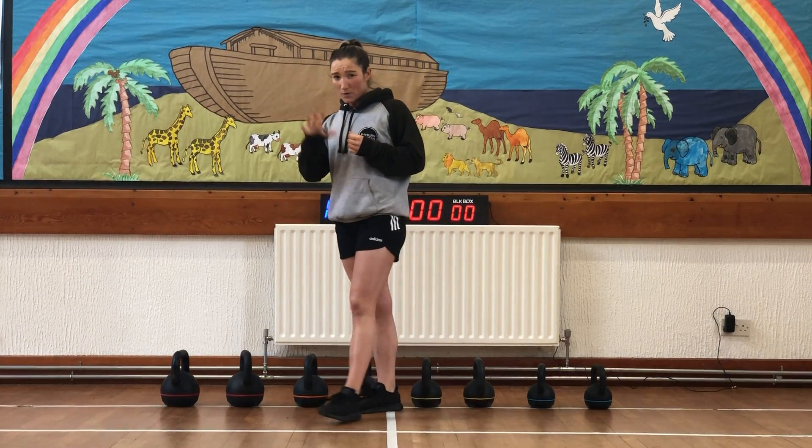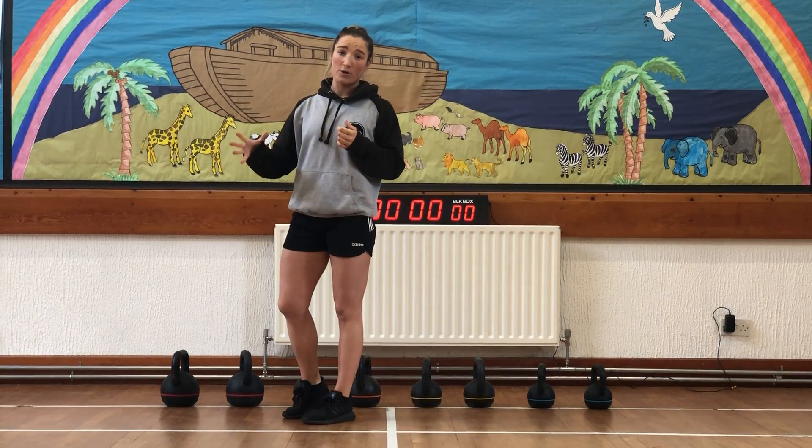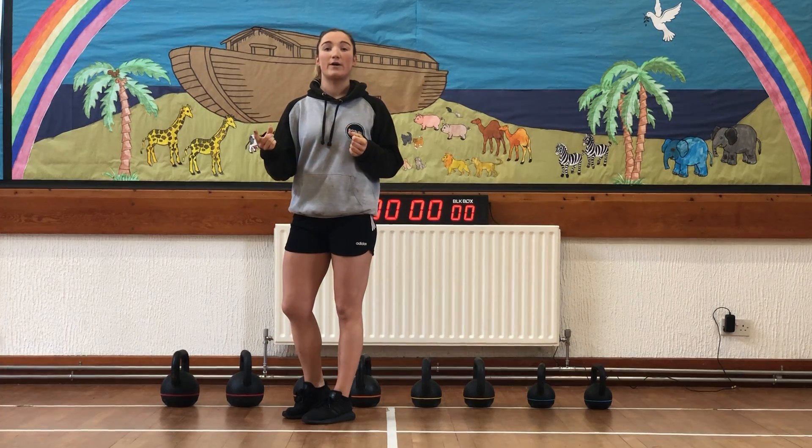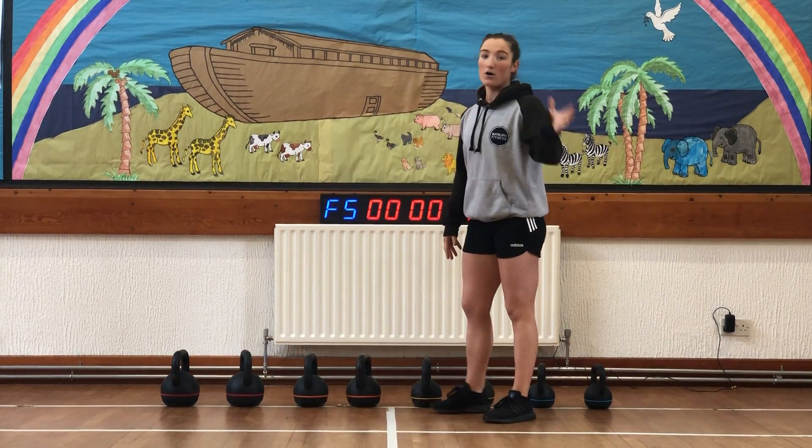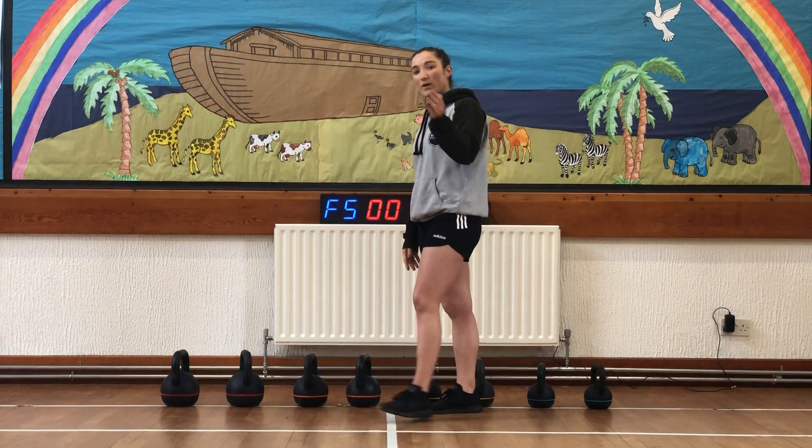So, kettlebell session. We're working through five rounds of work. You'll take a minute of rest in between each round and then you'll come back in again. All of these exercises are just going to be done one after another.